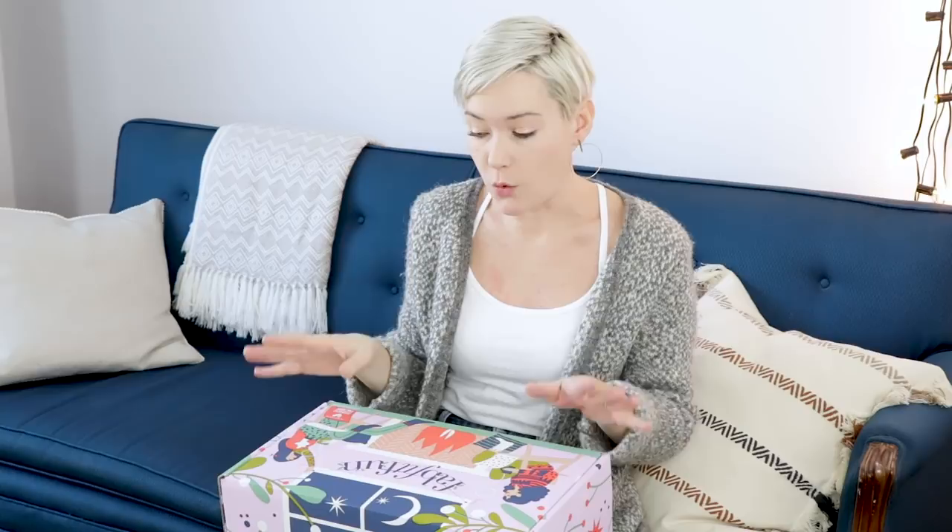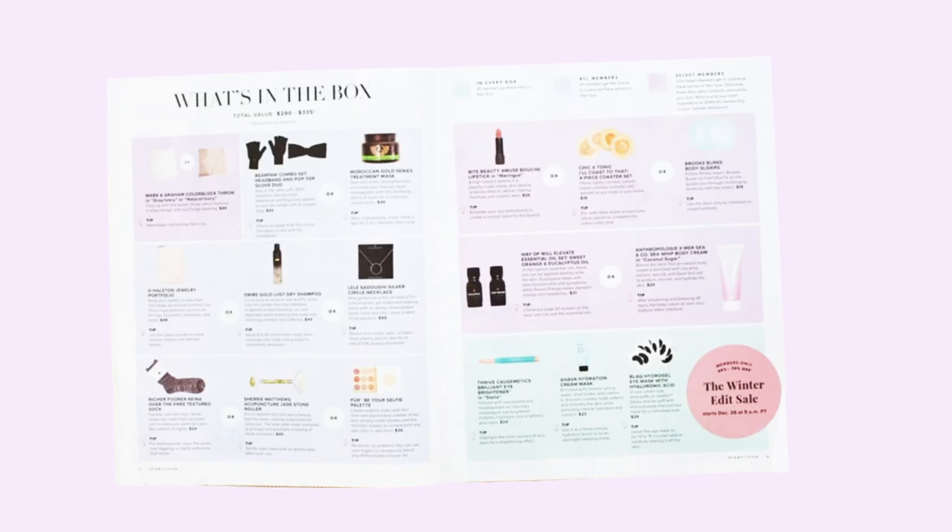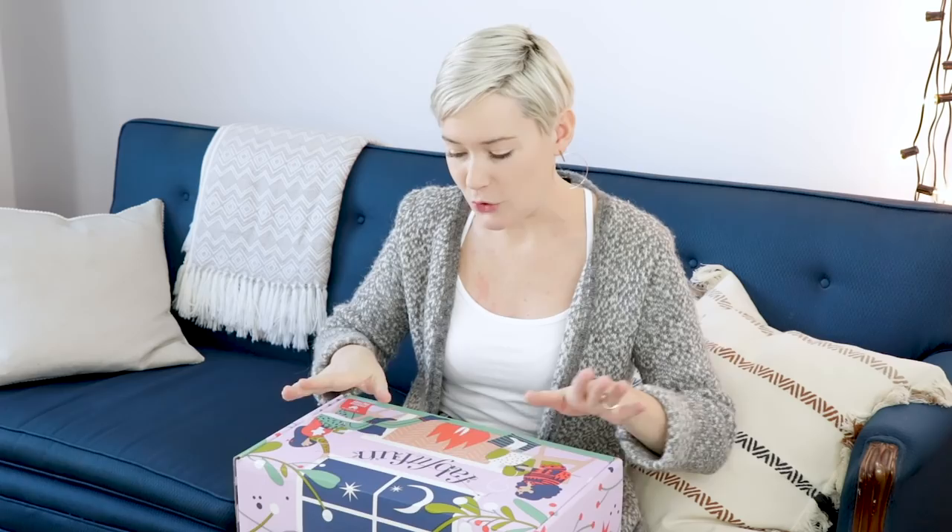Right now you guys can get $10 off your first box with code SHADA. And FabFitFun gives you the chance to customize the products that you get in your box, which is really nice. You can kind of do an either-or — like last month you could get a coffee press or a teapot, so if you're not a coffee drinker, you don't end up with something that you'll never use. So it's nice, it's personal, and I'm going to take a look and show you guys what's in my box.